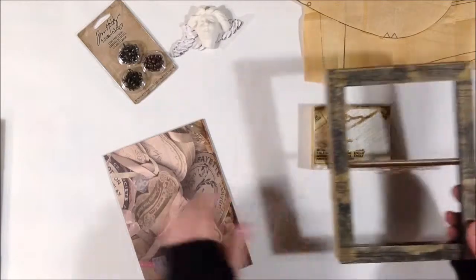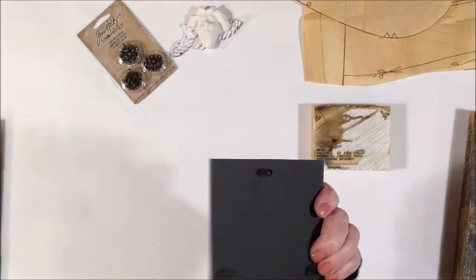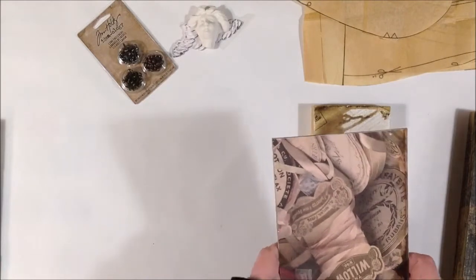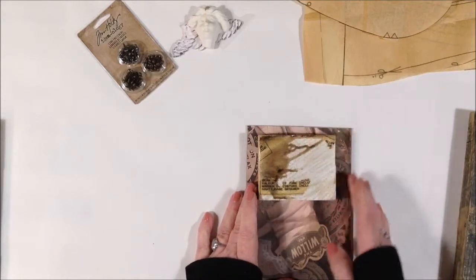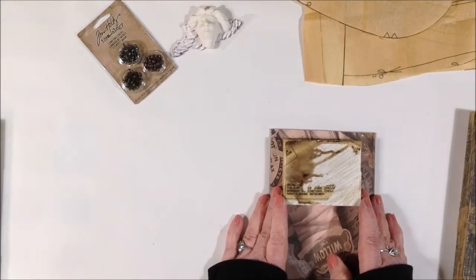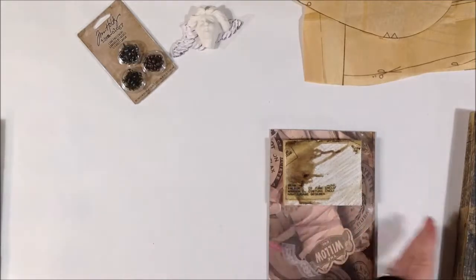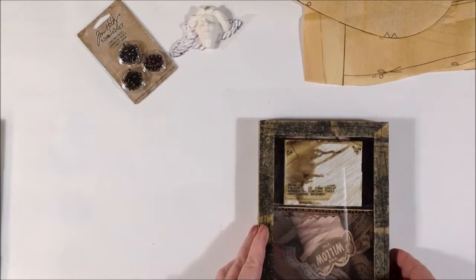This is the backer that came with the frame and I just cut a piece of Seven Gypsies paper — it kind of went color-wise and it has the whole sewing theme on there.